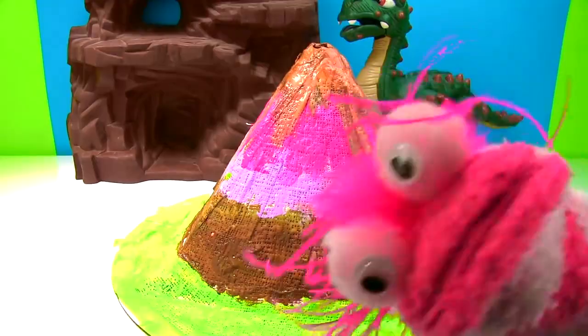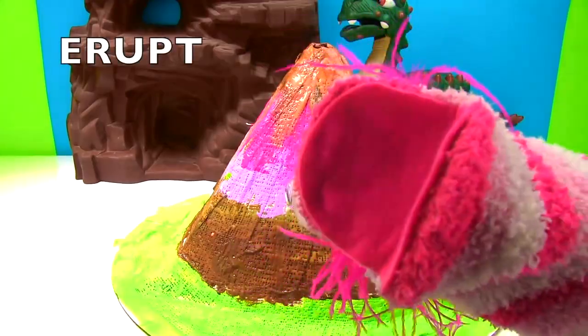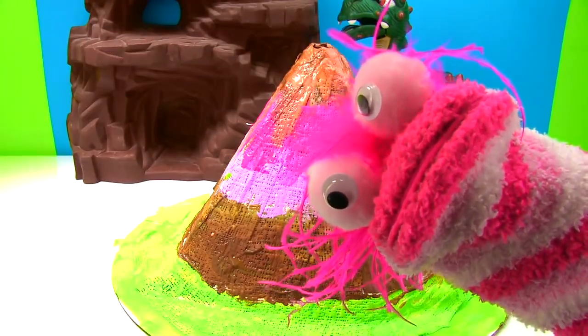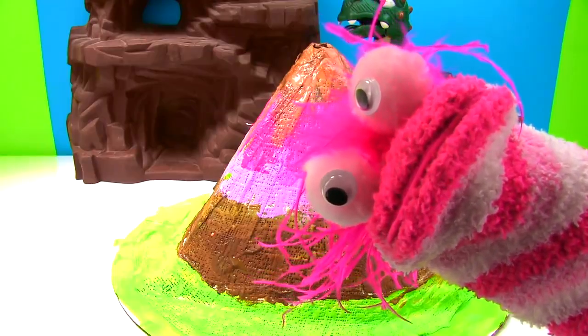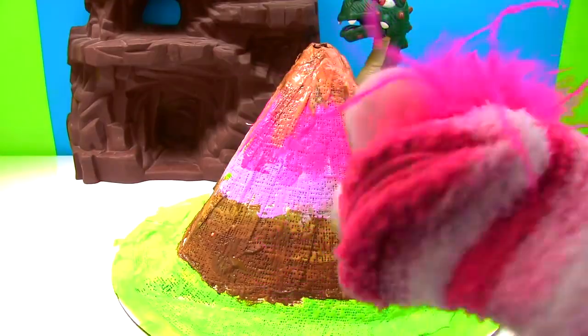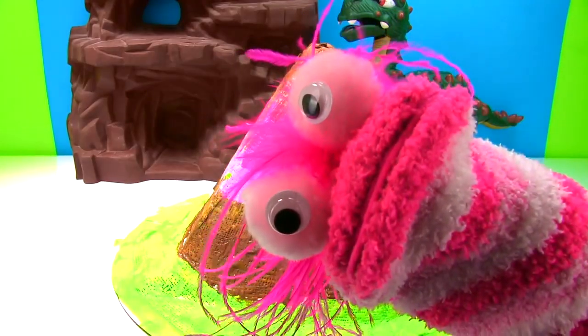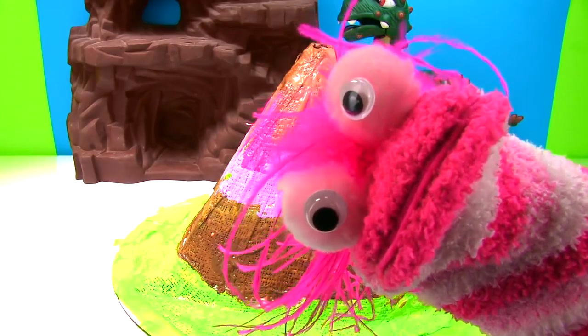Whoa, wait a second — you said something I don't understand. What does the word erupt mean? Well Phoebe, that means when a volcano becomes active and it spills out lava, ash, and gases. Wow, this is going to be so crazy! We have to give it two to four hours — we need to be patient.